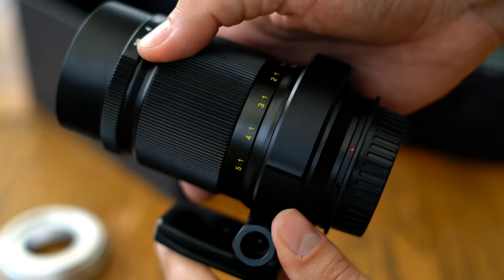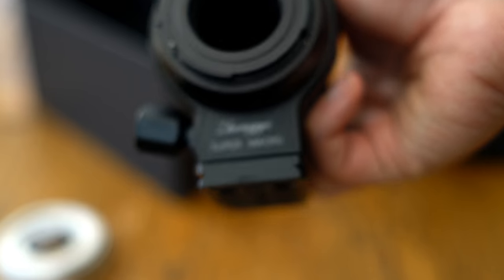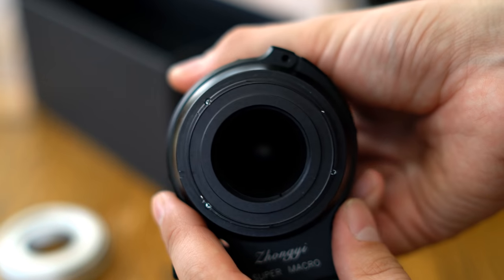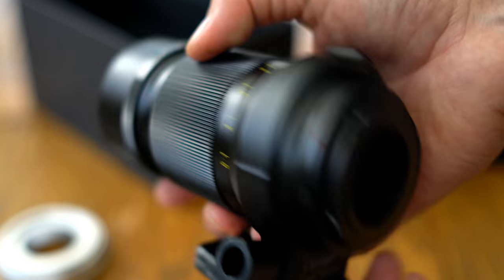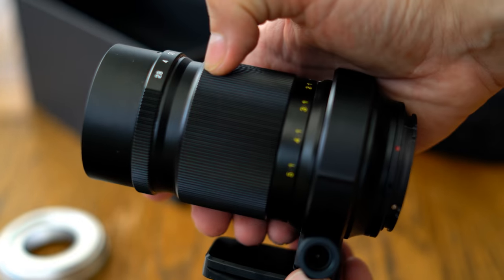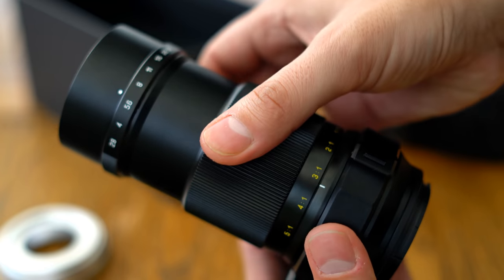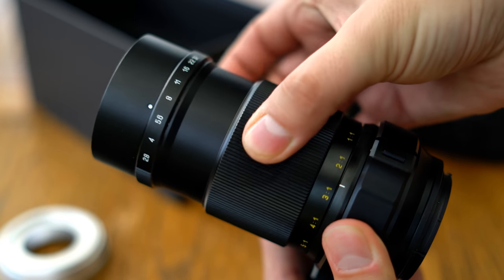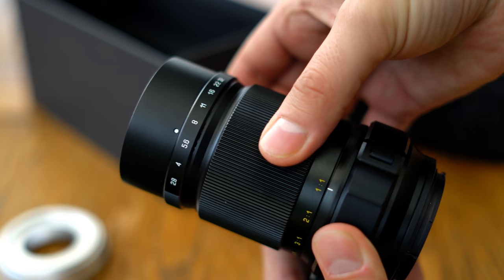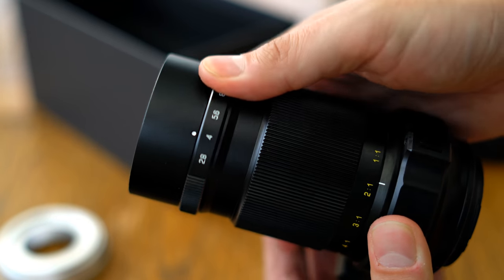Let's take a closer look at the lens itself. It's pretty big, and it comes with a useful tripod collar — a mandatory feature for a lens like this really. It's metallic and a little heavy at 750g or 1.5lbs, but it does feel built to a high quality with tight tolerances. Both the focus and aperture rings turn very smoothly, with plenty of damping, and the aperture mechanism has 8 iris blades.